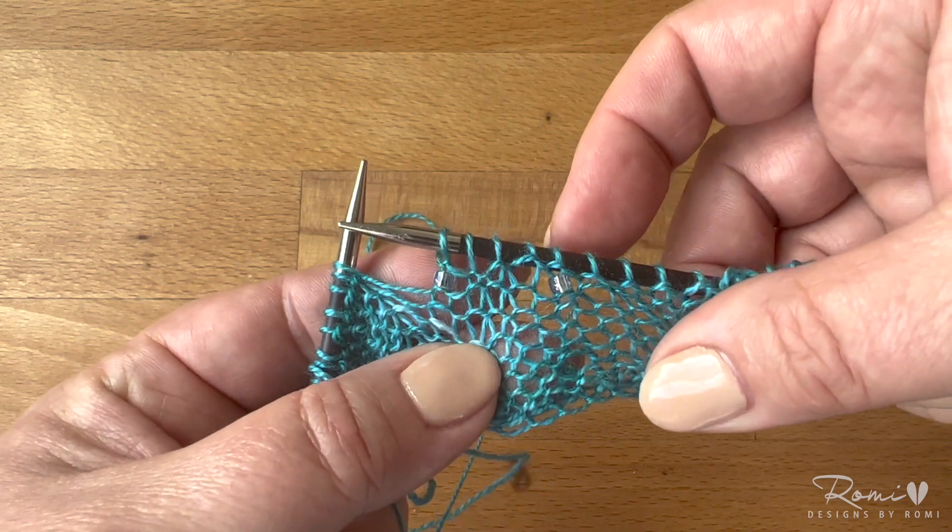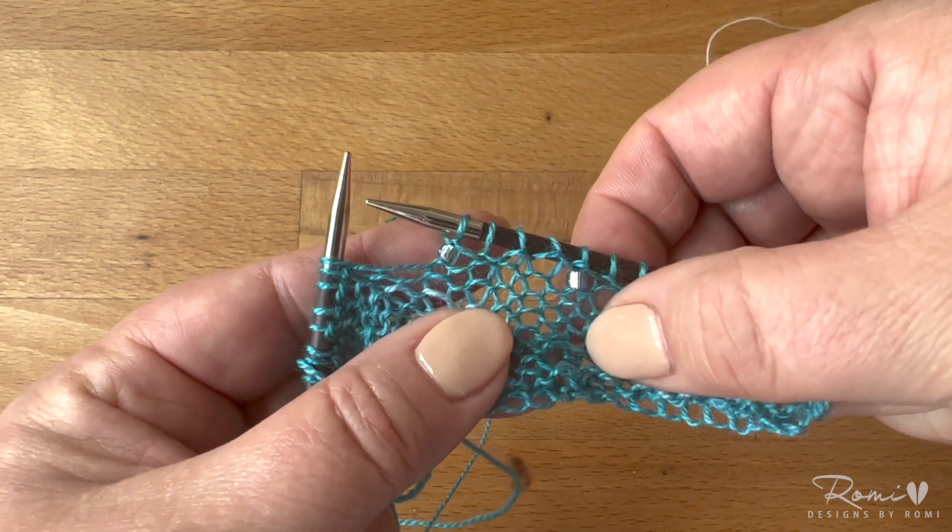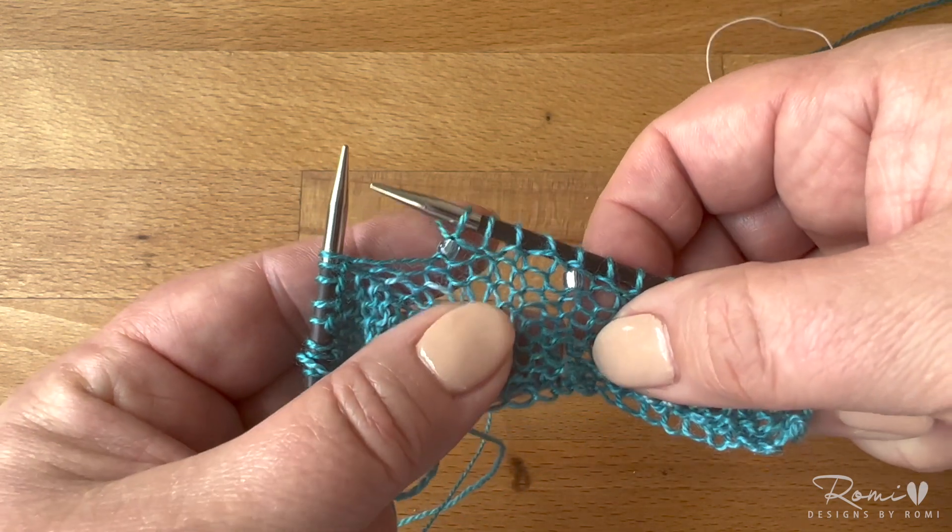Now I can work that stitch however I want — in this case it's going to be a purl. So basically the same technique, but using a cool little tool that you can travel with.